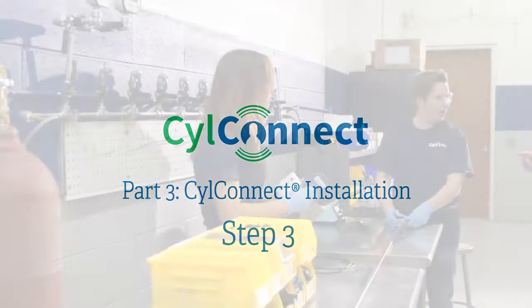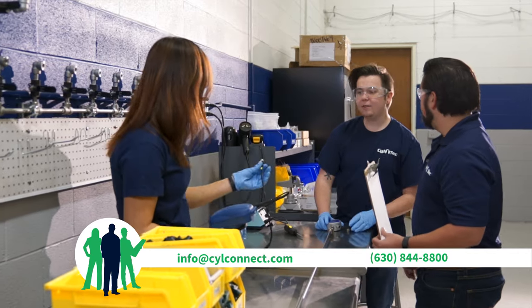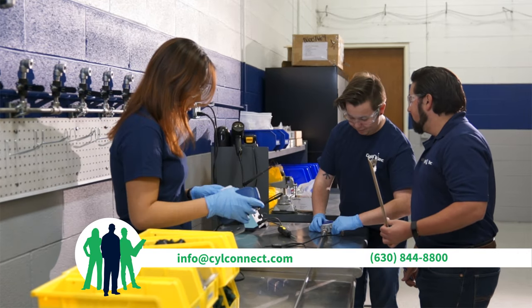Step three: to activate SilConnect, contact a Siltek engineer at info@SilConnect.com.